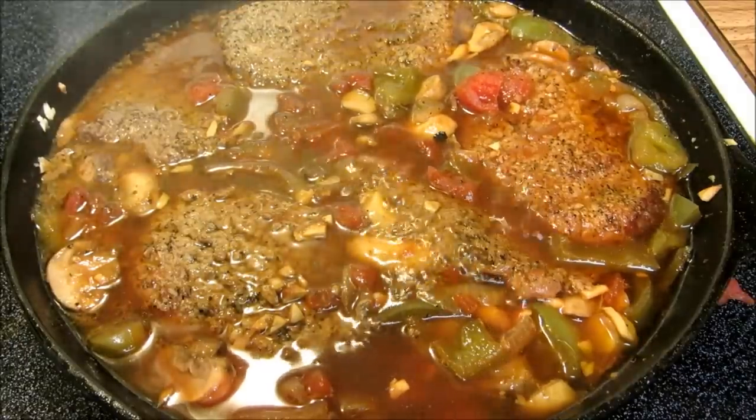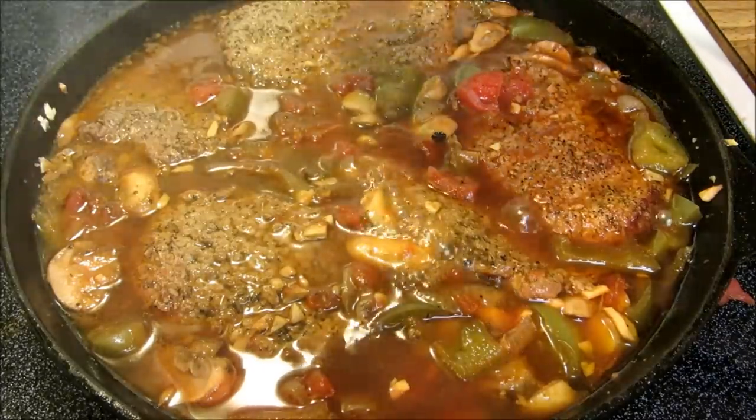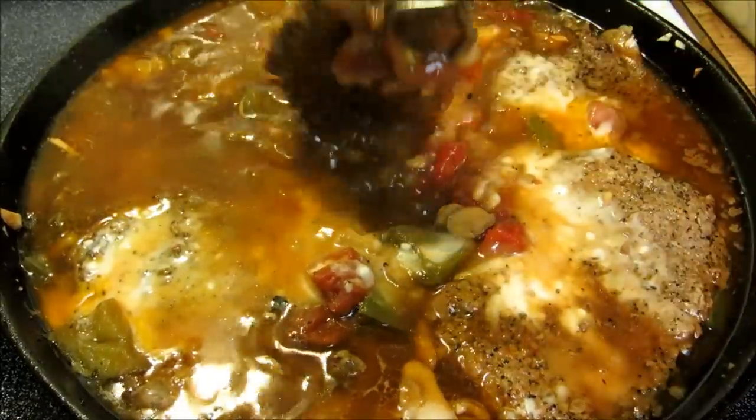After simmering for a little over an hour, our Swiss steak is done. Now we're going to add about a quarter cup of cornstarch slurry to thicken up our gravy. Let this simmer for five more minutes with the lid off while the gravy thickens.